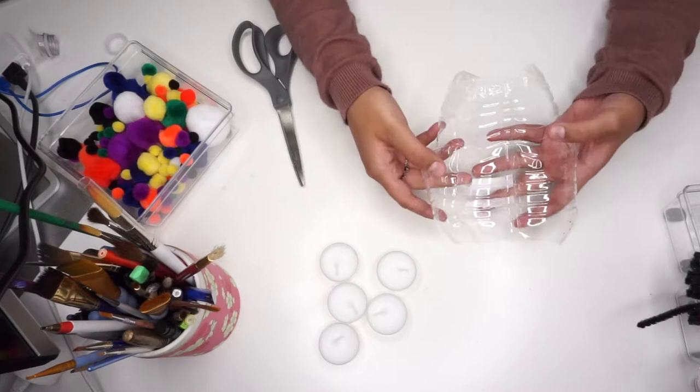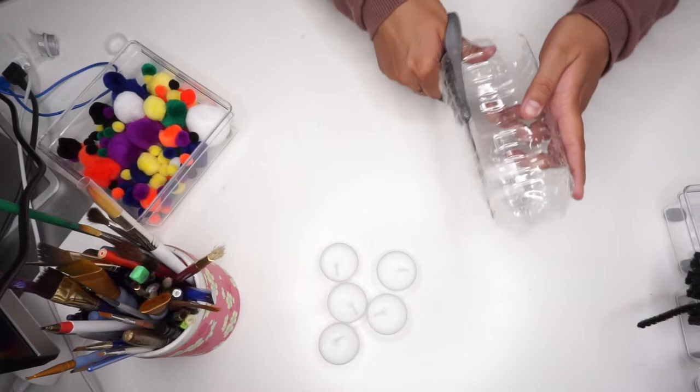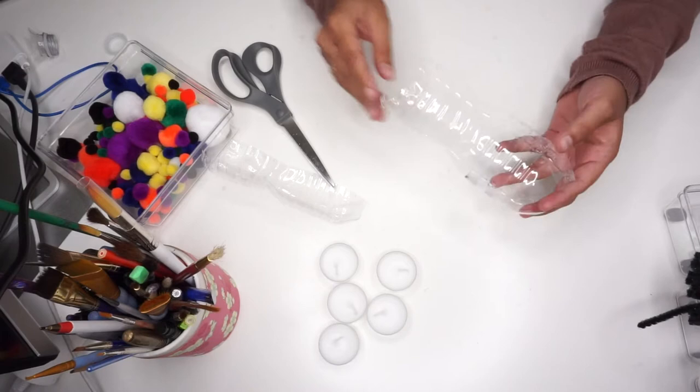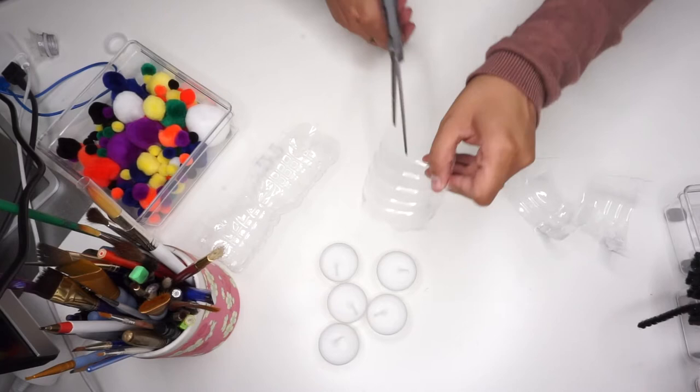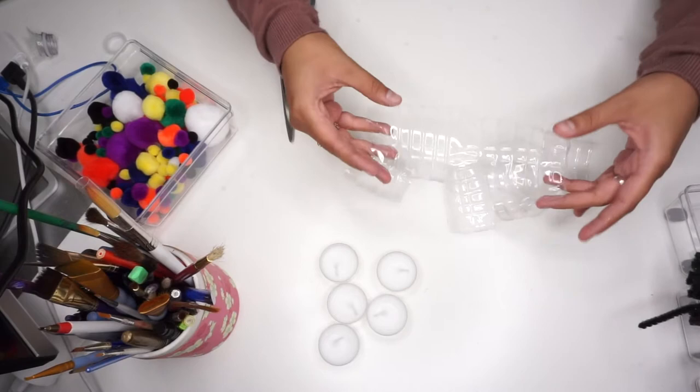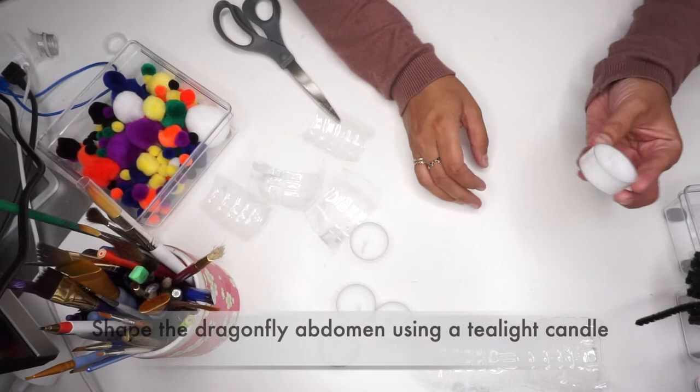What we want are the middle parts of the bottle. Once you have the middle part, cut it in half along the middle. You will then have two vertical pieces. From these pieces we are going to cut out the dragonfly wings as well as the abdomen. Take one of the two plastic pieces you just cut out and cut it in half, making two horizontal pieces. One of these pieces will be the dragonfly abdomen. You will have a few extra pieces for more dragonflies.